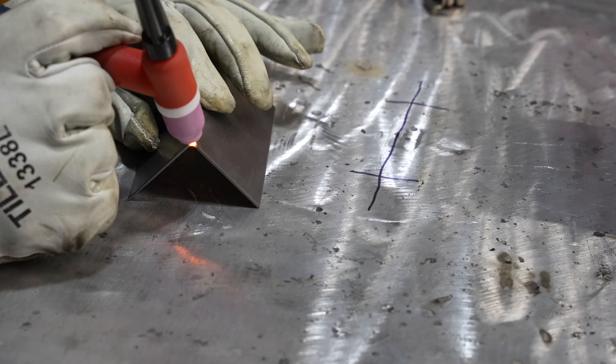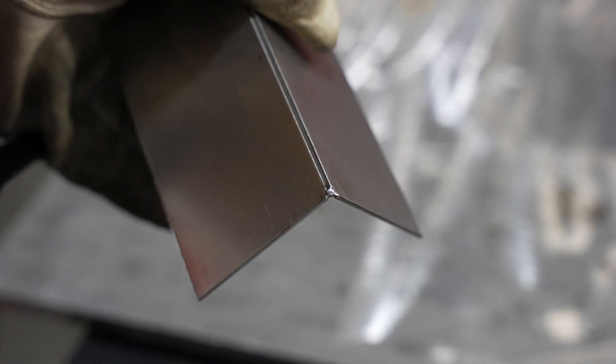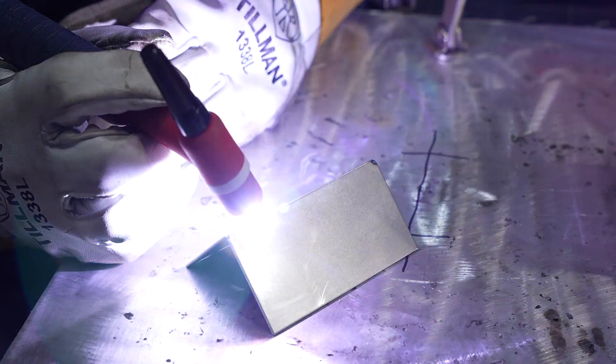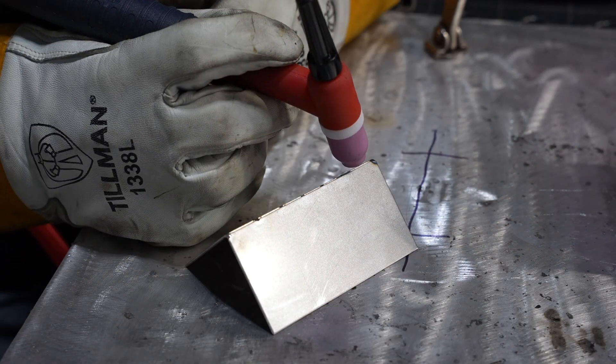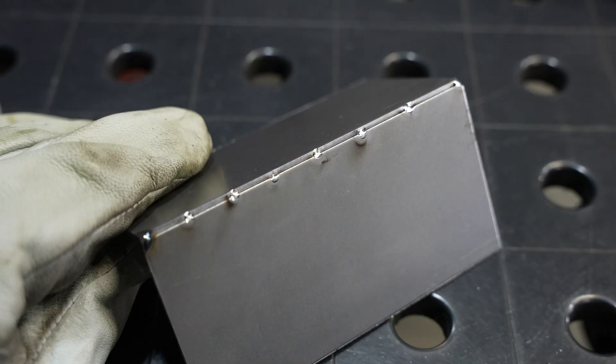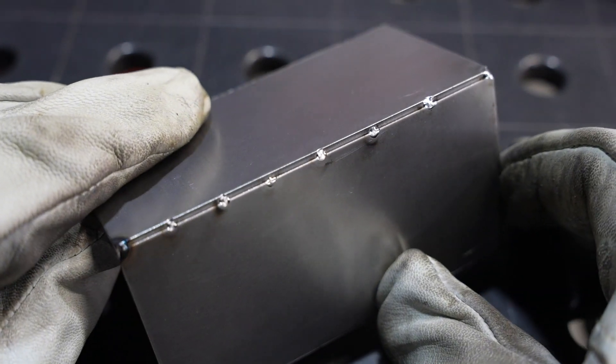A fast tack mode allows you to make small repeatable tacks, and it uses a unique pulse that's engineered to bring the material together so you can make repeated tacks along the edge of a joint. It's great for thin material and thick material alike, and this is the result from that.